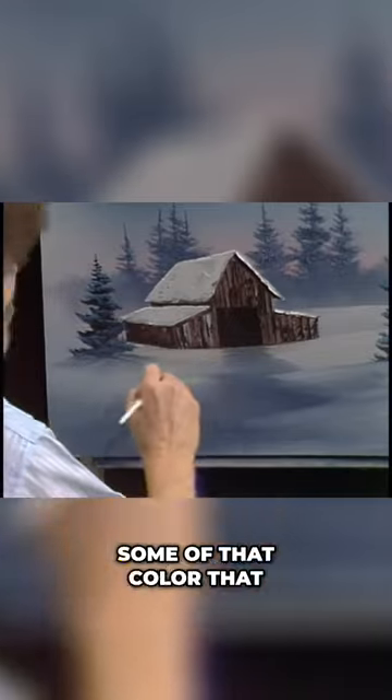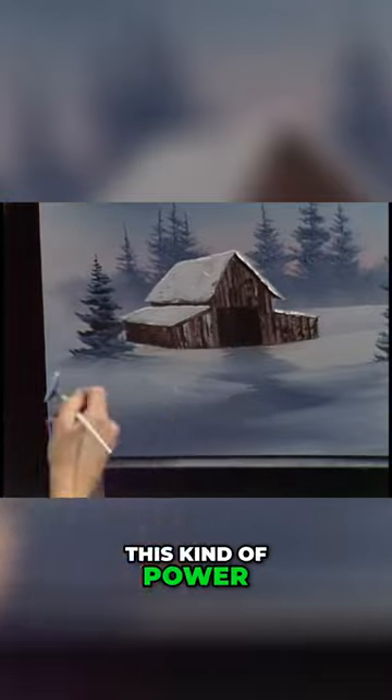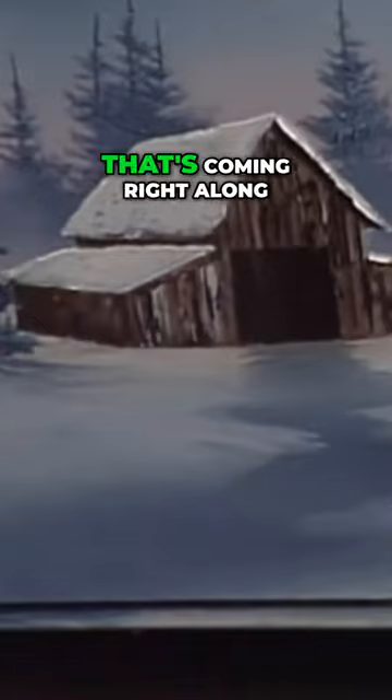Just by pulling some of that color, you can create that illusion. It's unbelievable to have this kind of power. See the little path? It's coming right along.